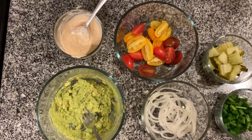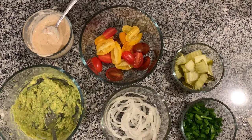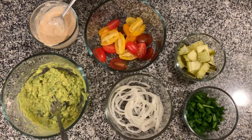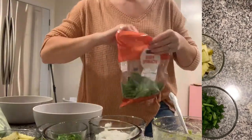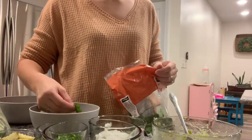These are all of our toppings ready to go into our cheeseburger bowl. Now we're going to fill our bowls — I'm using spinach. You can use whatever greens you want.